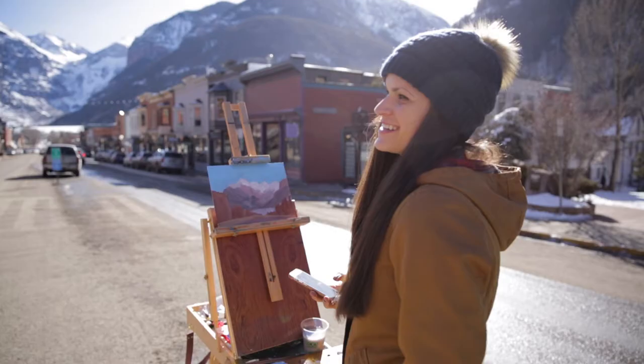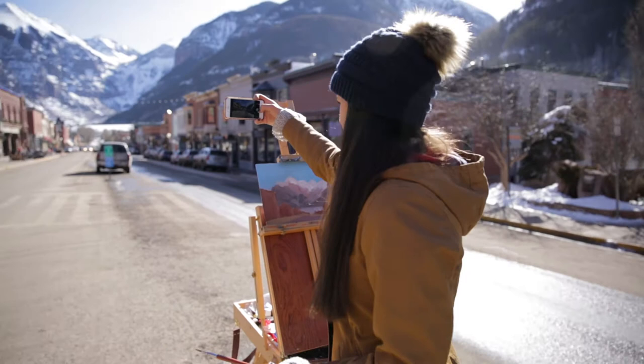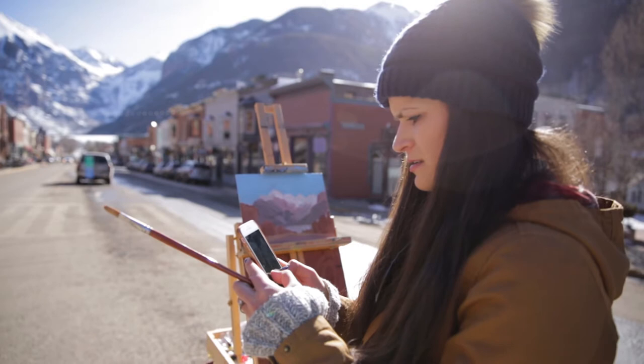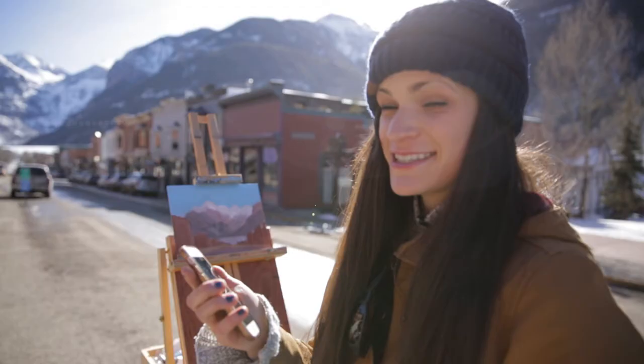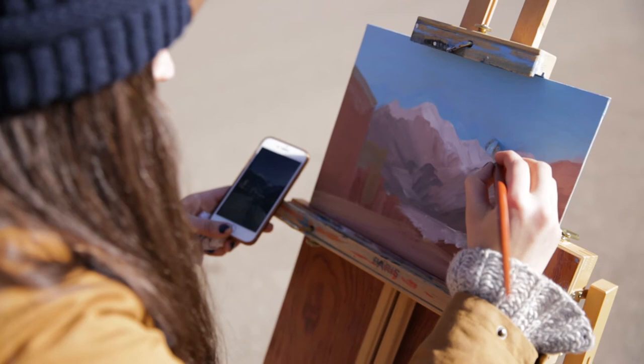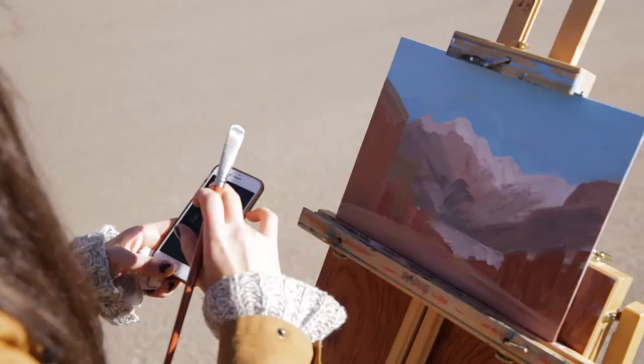Sometimes I actually use my phone as a quick perspective tool — I'll just take a picture of exactly what I'm trying to paint and use that to make sure everything is in perspective. It's an awesome tool. Now I'm going in and fixing some parts of the wash that were off on the perspective, like bringing up that building on the left and also changing some of the shapes in the mountains.